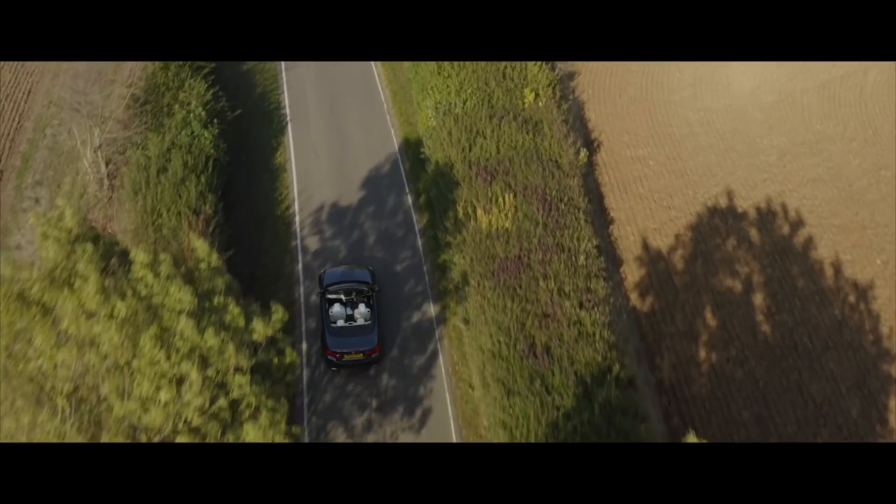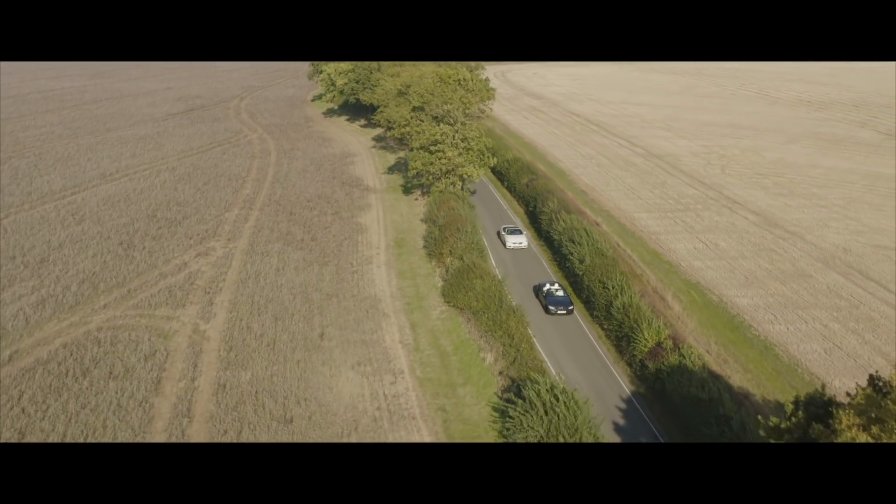Okay, brilliant — so it works in harmony with the car and just unlocks the car's true potential. So if I've bought one, installed it into my car, and then I decide I want to sell my car, what happens to this? You can uninstall it — it's easy to install and even quicker to uninstall because you already know where everything is. Take it off, send it back to us and we'll reprogram it for your new car. It leaves no trace whatsoever — digital or physical.